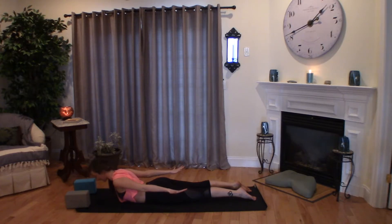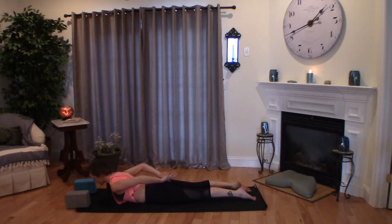One more time. Deep breath in — this time maybe you hold here, with the option to lift those hands up or reach the arms back behind you like airplane arms. For even more of a challenge, you'll interlace your hands back behind you. A deep breath in and out. Hands come back to meet the mat.